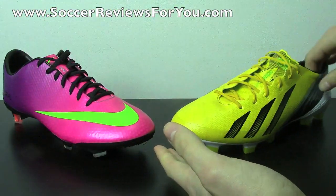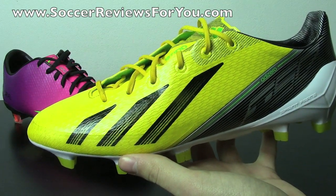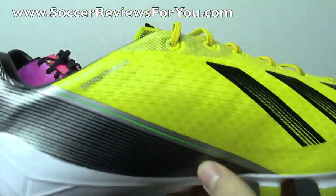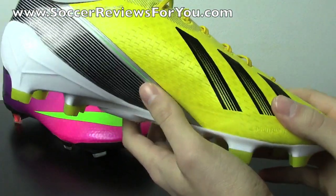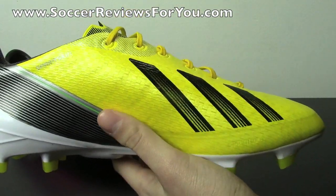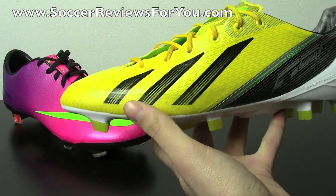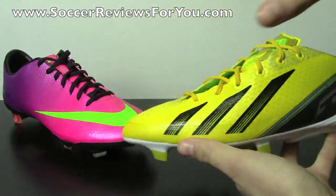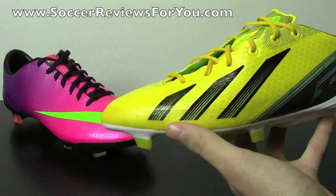As far as the synthetic version of the F50 Adizero is concerned, Adidas hasn't always had the best synthetics, but this is by far the best synthetic they have ever put out on the Adizero. It's a very thin, single-layer Sprint Skin material and has pretty much no artificial padding whatsoever. For that reason it's not as soft — it's a little bit more rigid, but provides a very true barefoot feel on the ball. There's also a little bit of texturing on the upper which gives that extra dimension when you're touching the ball.